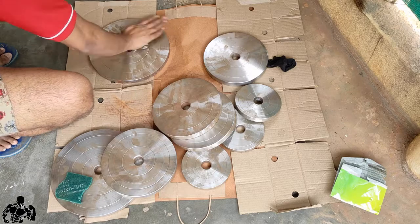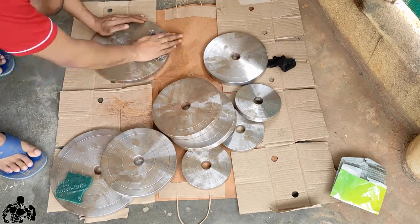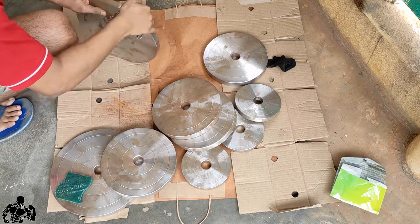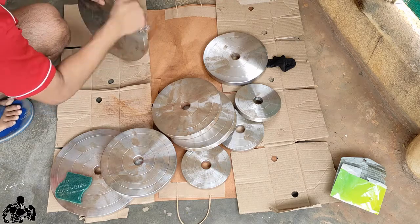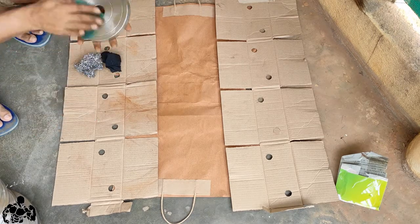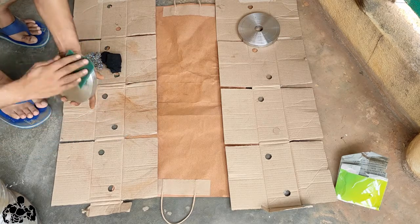Once I cleaned all the plates outside and underneath, this is my second round — I'll do the same for the other side too. Yeah, it's a very tedious job and my hand started hurting. Now I'm cleaning with the other cleaner, making sure no dust particles remain anywhere, so that when I spray paint it will adhere properly.